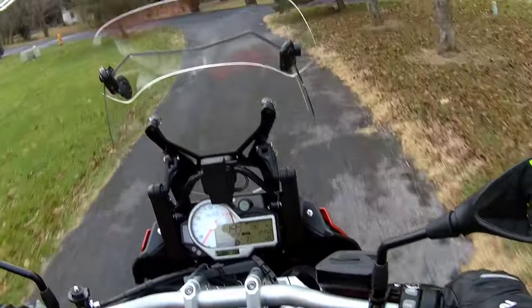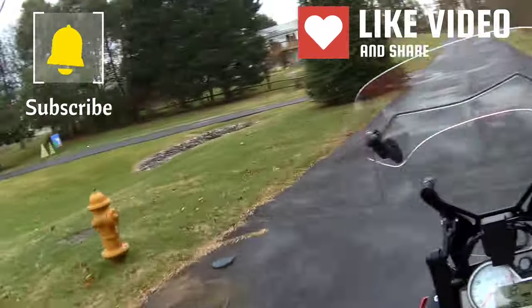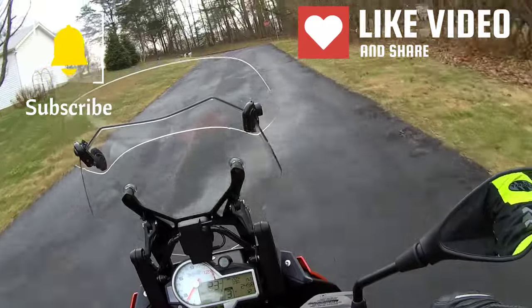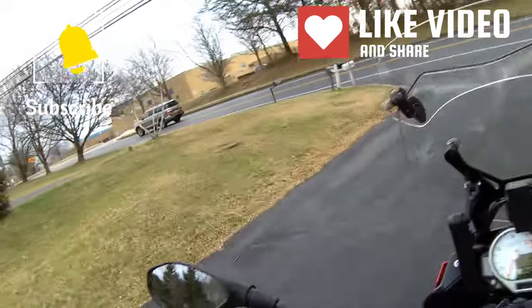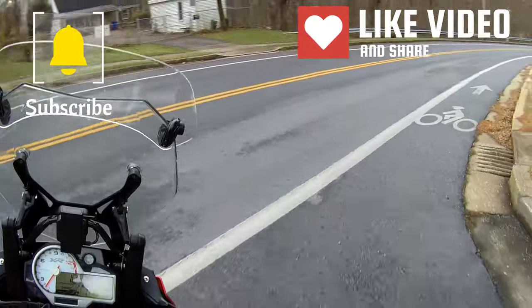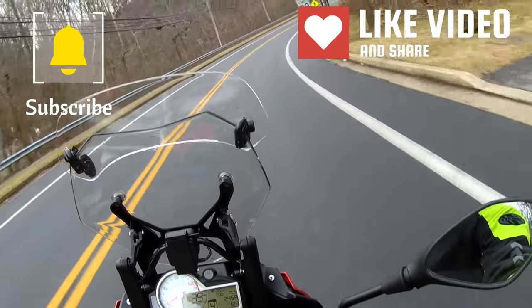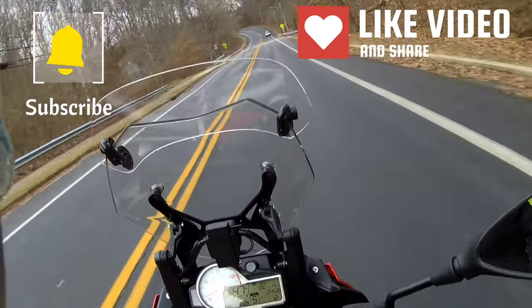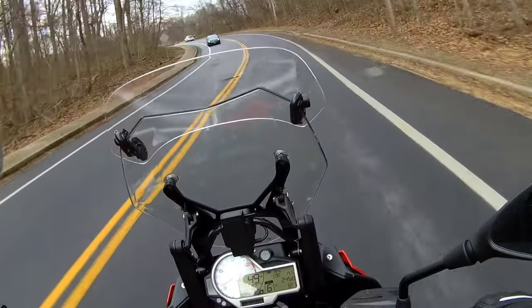Hello everybody, it's been a long time since I made any vlogs. Today is a really cloudy, cold day, but I got out — first of all just wanted to make sure that the bikes are running, and especially this 1000XR has not been ridden for a while. The other reason for me to get out today is to test out this Joe Rocket one-piece Survivor suit, which is really, really nice from what I can see.